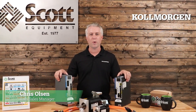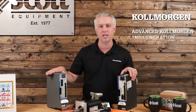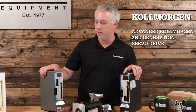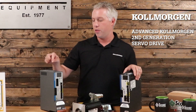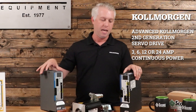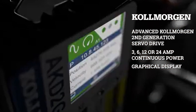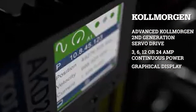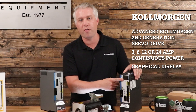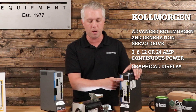I'm Chris Olson with Cole Morgan and I'm here to talk to you about our advanced Cole Morgan second-generation servo drive. It's a very powerful drive that comes with 3, 6, 12, or 24 amp continuous power levels. It provides a graphical display — from commissioning a drive and showing the full IP address to showing faults easily when you're opening up a cabinet and trying to troubleshoot.